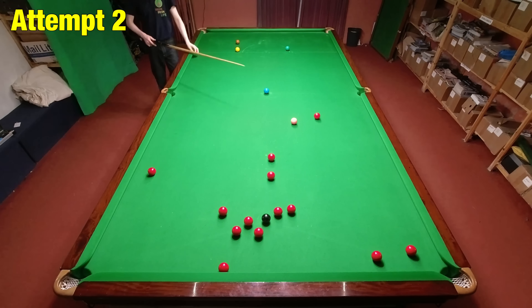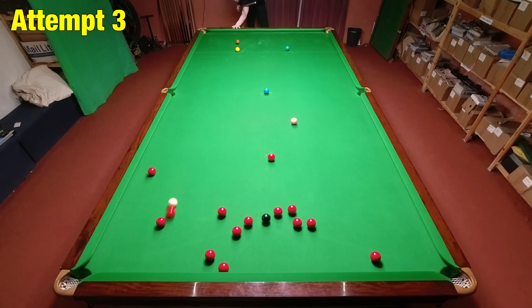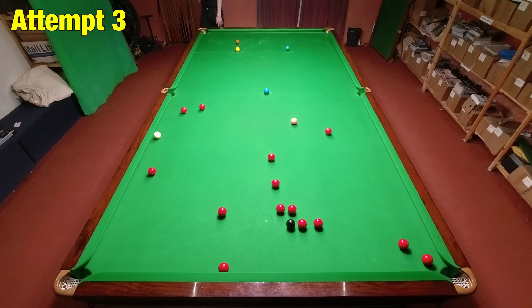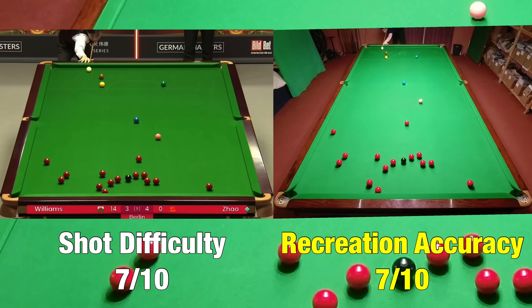This shot just needs to be played with topspin, but for some reason I kept accidentally putting a lot of left-hand side on the ball. I'm not sure why, because I wasn't doing it with other shots. But I was happy to finally get it because I didn't want to have to put the balls back again.